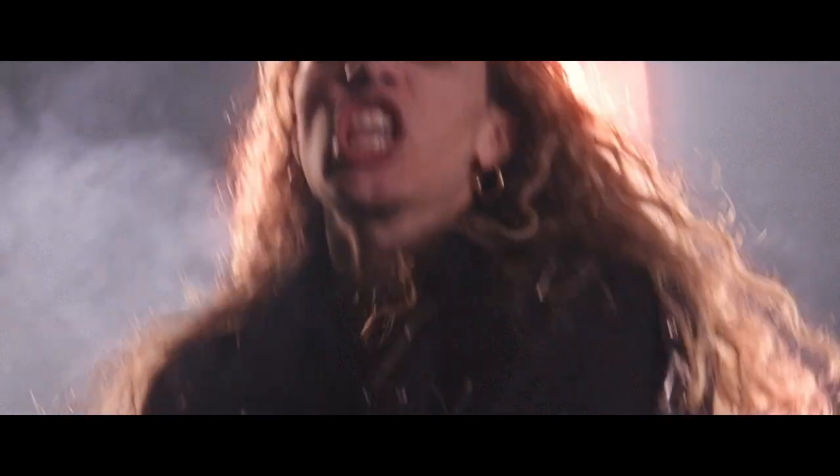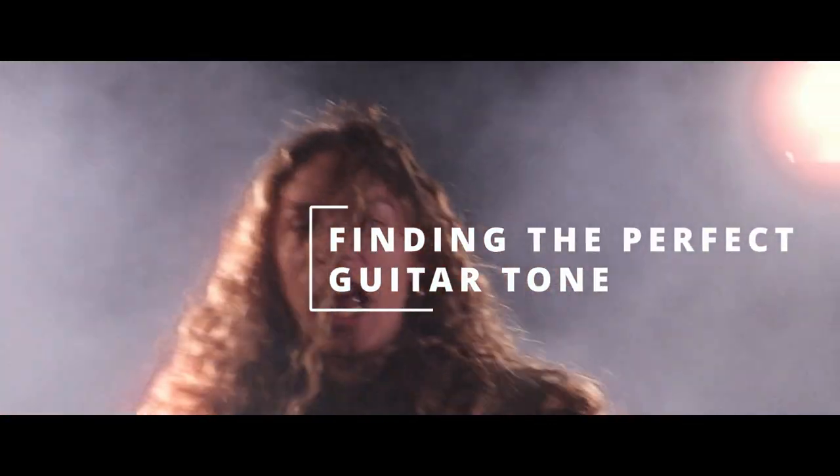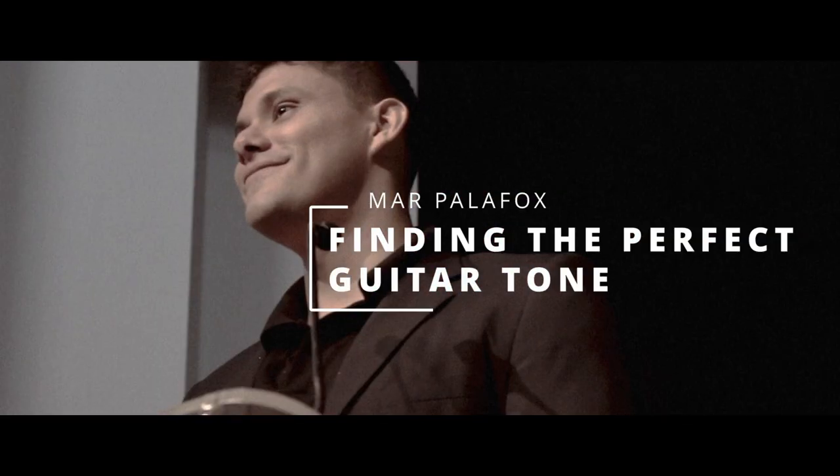Hey there, I'm Marple LaFox, and this is how to find the perfect guitar tone. This is possibly one of the biggest mysteries in music production, especially if you're a guitar player — how to find that beautiful, heavy, aggressive, crunchy, razor sharp guitar tone.